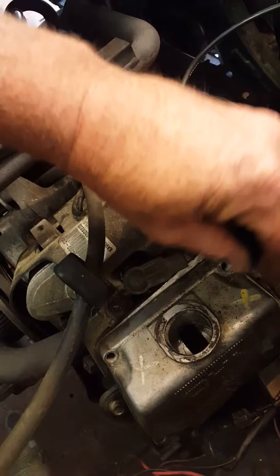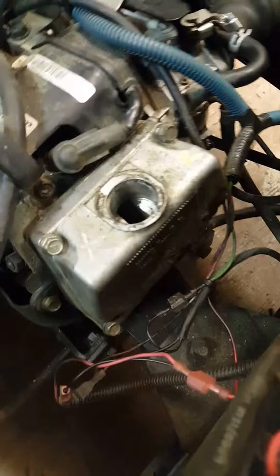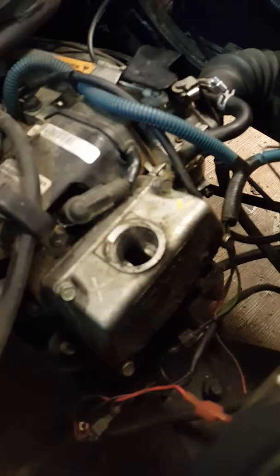Put the valve cover back on. You can put silicone on your gasket to make it stick, but nine out of ten times it's good to reuse it. Tighten your bolts back up with a 10-millimeter socket. You're good to go — tighten them up, listen for the ticking. Ticking's gone, you got her fixed. All right, stay tuned for more videos, thank you.